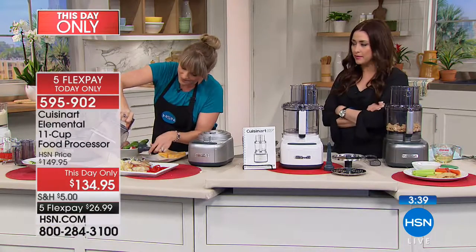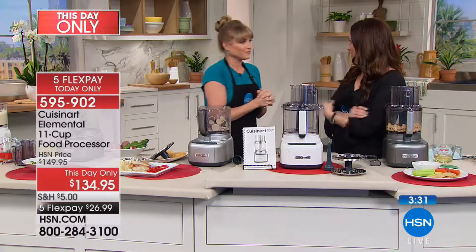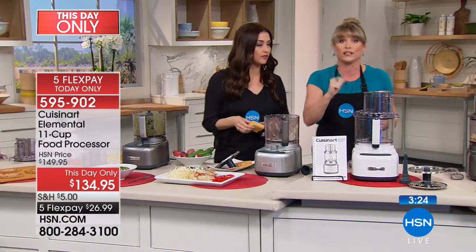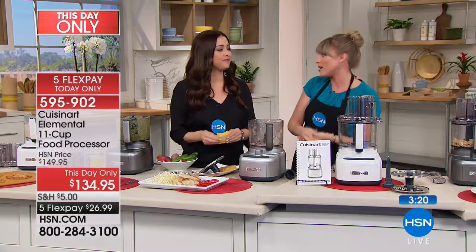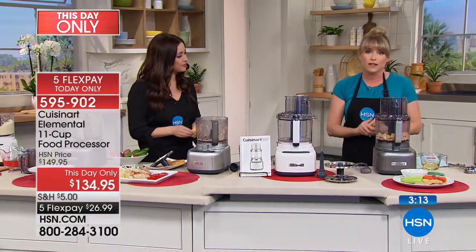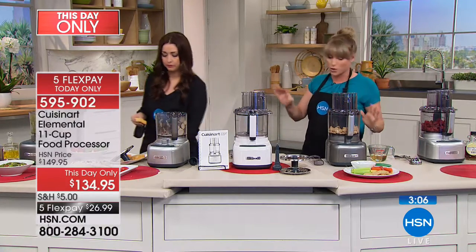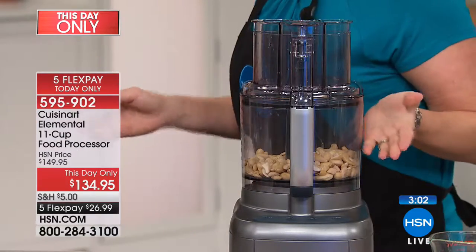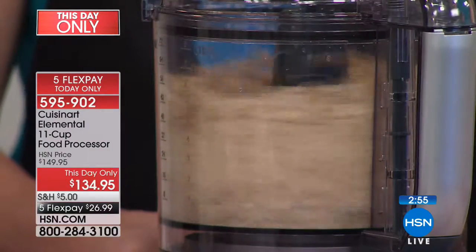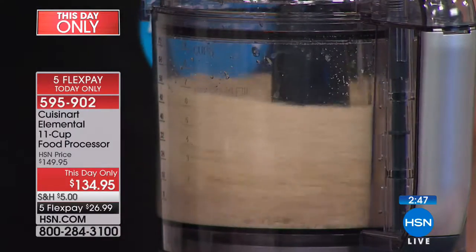The 11-cup size is really nice — don't let it intimidate you. I can't tell you how many times I've gotten out my tiny food processor and had to do four batches of something. Now it's all one batch together. Three-year warranty, the name Cuisinart, everybody knows and loves and trusts it. I was skeptical — usually you need a blender for cashew butter, almond butter, or peanut butter. But because it's Cuisinart and we're giving you 550 watts of power, you can do a cashew butter, almond butter, or peanut butter right in this machine.